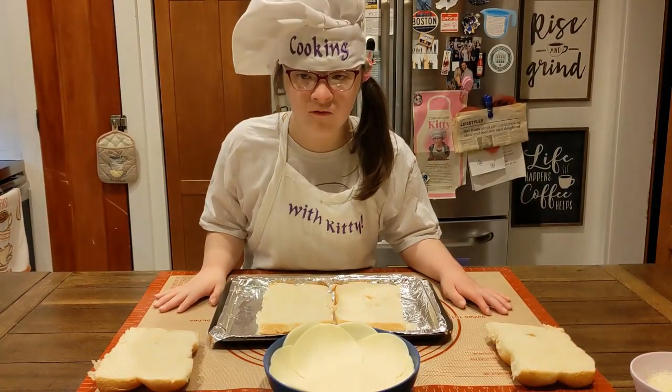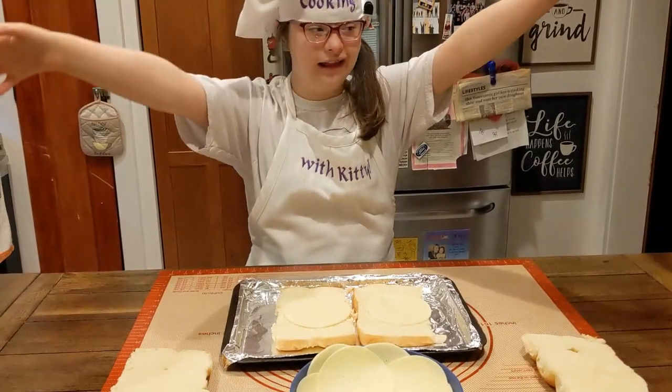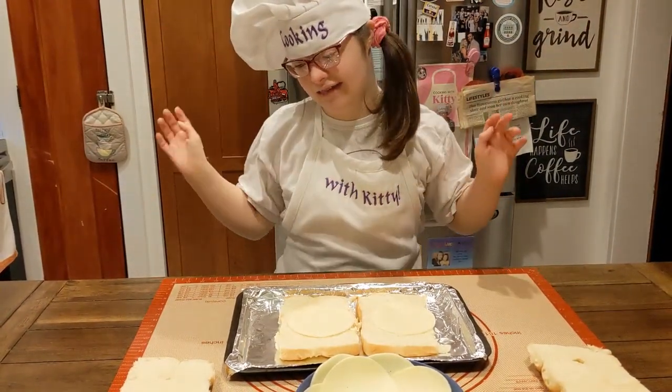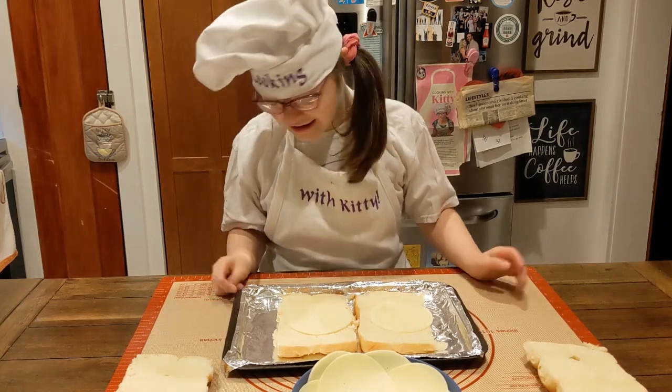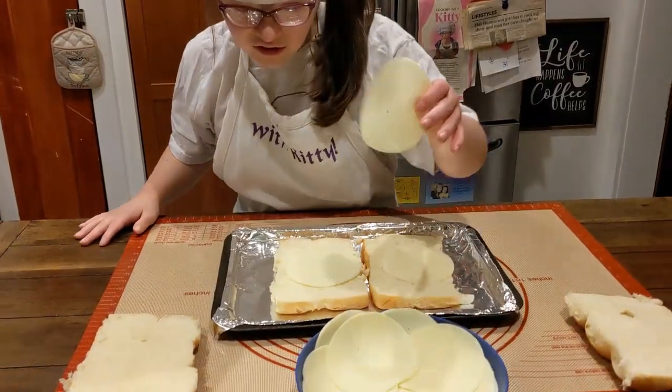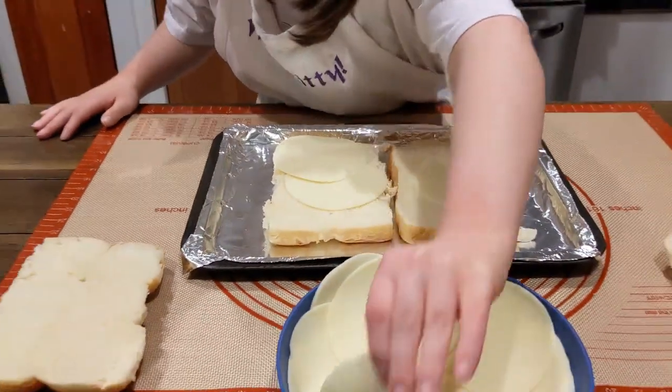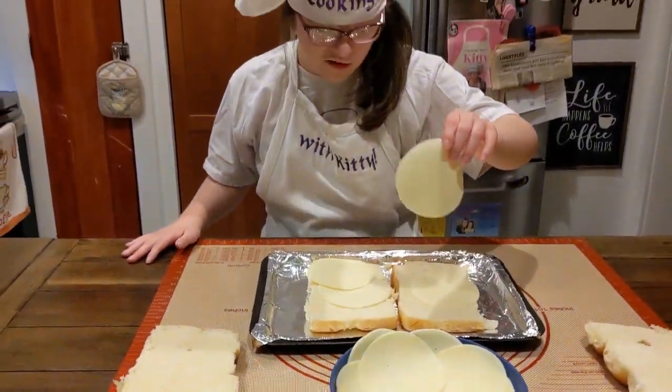Last layer with cheese! Cheese! We got a little bit of cheese!